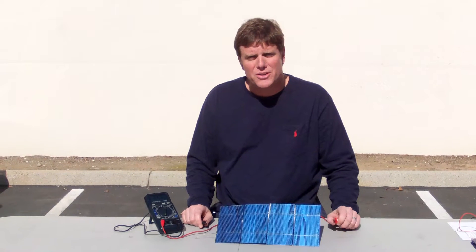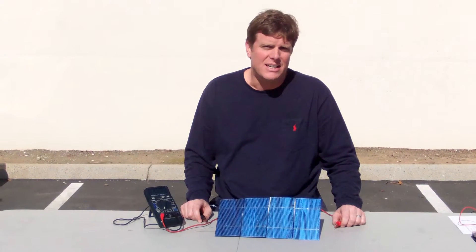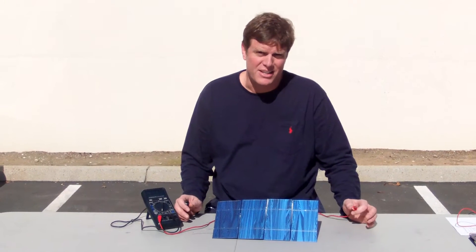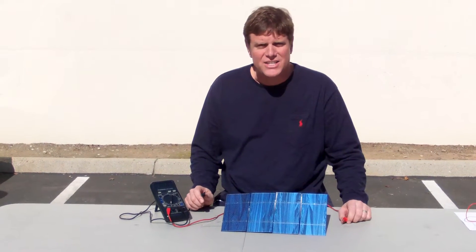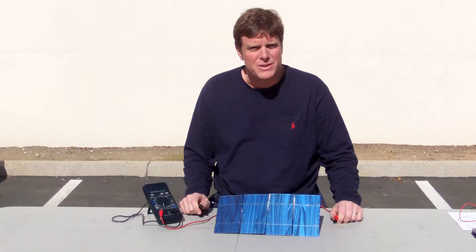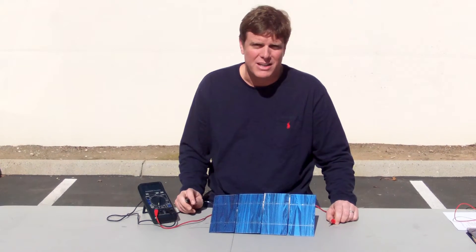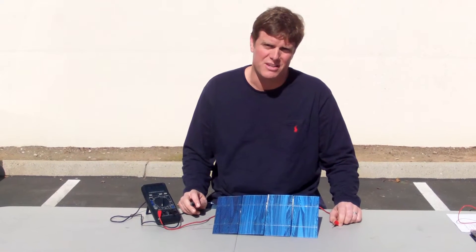What you want to do — you'll notice that today we're sitting outside, and it's northern California, middle of February. It's a sunny, clear day, and this is the kind of conditions you need to test your solar cells. What you're not going to be able to do is test them in your kitchen with your underwatt light bulb and expect to get any kind of good results.